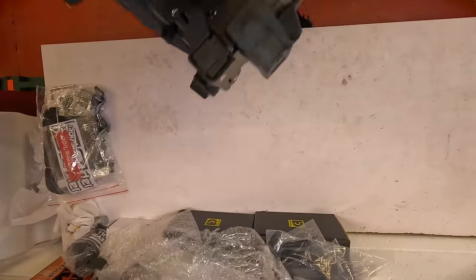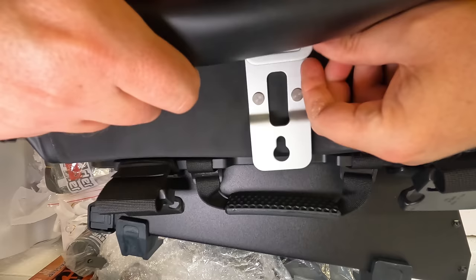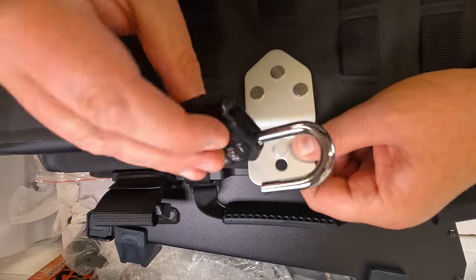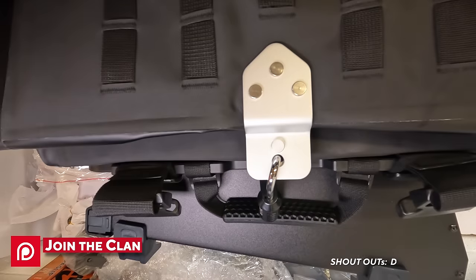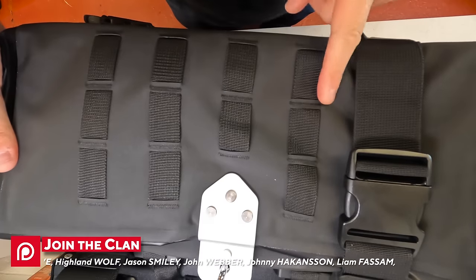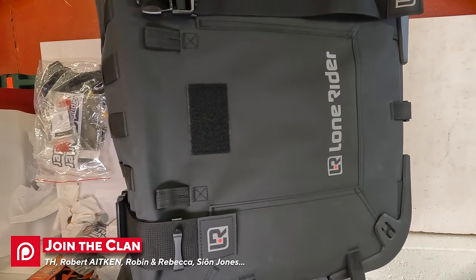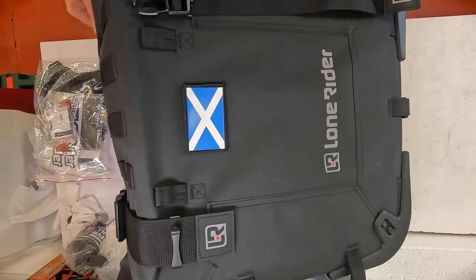There's a convenient hook — take that and hook it underneath, then line up the nipple with the hole. You can then use the provided branded Lone Rider padlocks to secure your luggage, or your own padlocks. The whole thing works on a MOLLE system — the military MOLLE system. All these bags are covered in MOLLE grips. There's even a Velcro patch so you can attach your flag of choice.